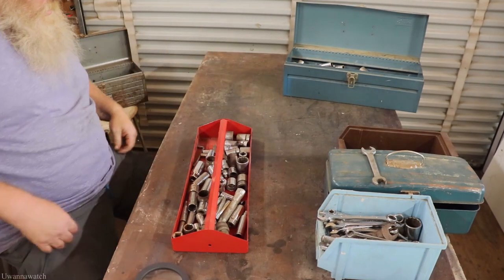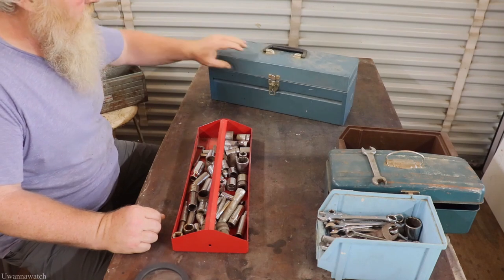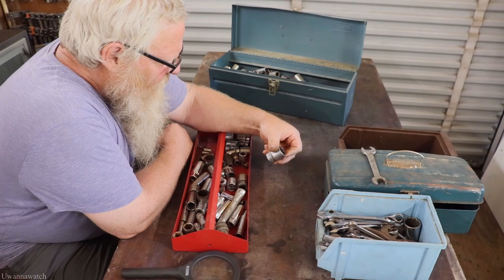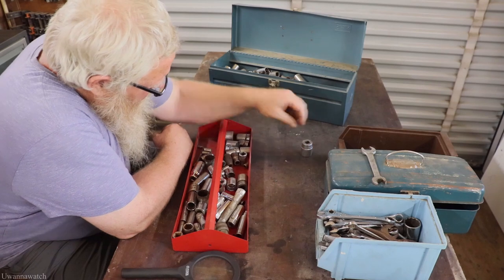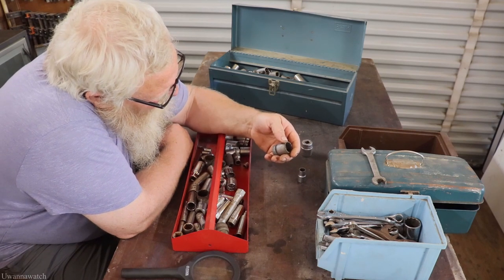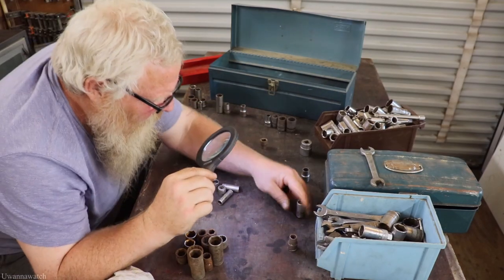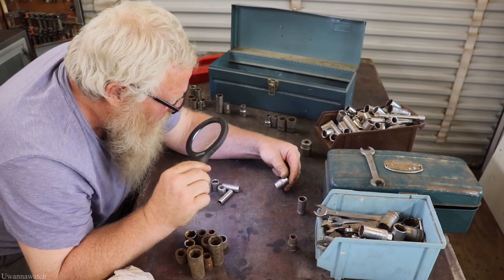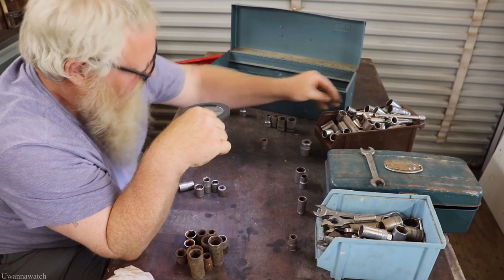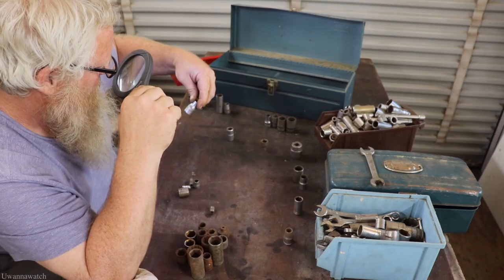We're going to start with this box — here's the tray for it. It's a nice little Sears box I picked up, completely full of all these sockets. New Britain, Proto, Armstrong, Proto, SK, Stanley, New Brit, Stanley, SK, SK — Japan. It's crashing.